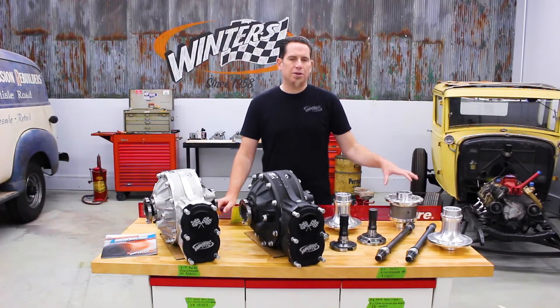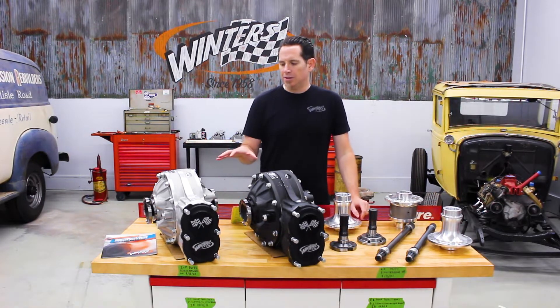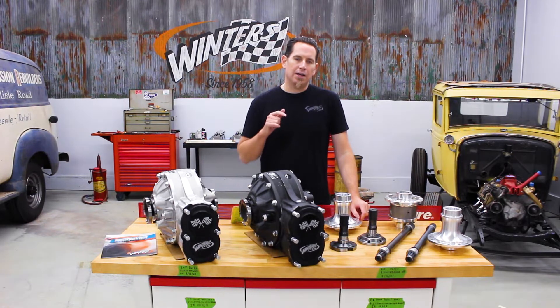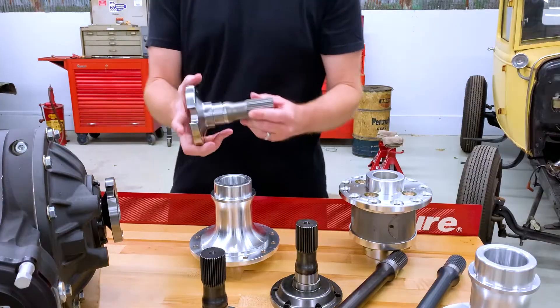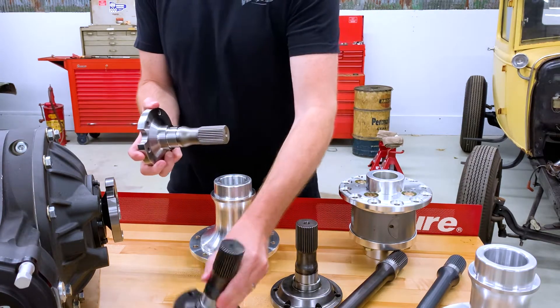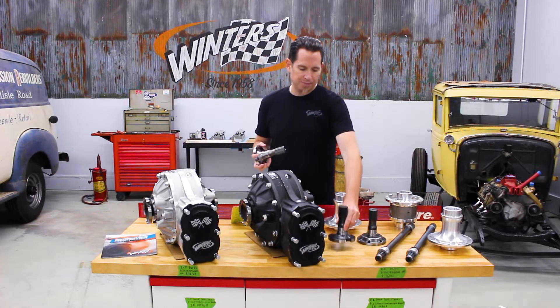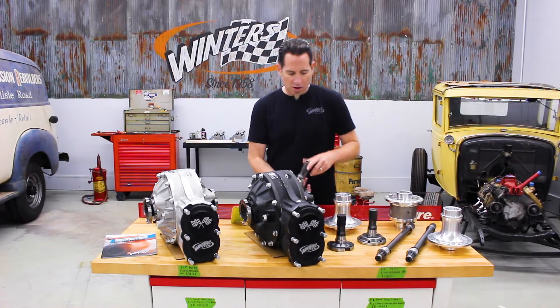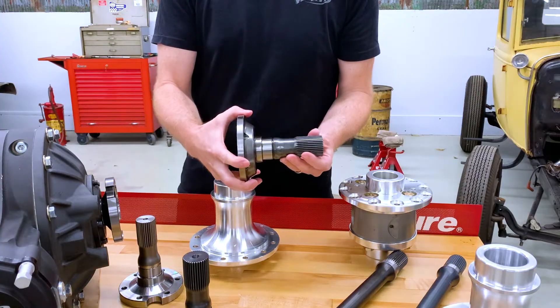In addition to the 35 spline diff and spool upgrades we offer a number of different output flanges. These rears come standard with a 31 spline, either a Corvette style or a Porsche 930 style output flange like this one here. In addition to the 31 spline 930, we also offer a 930 style 35 spline output flange, and then there is also the Porsche 934 style 35 spline output flange.